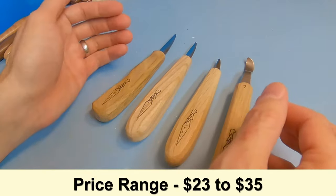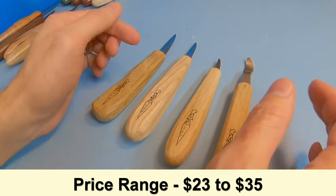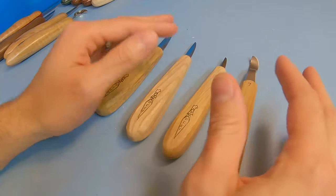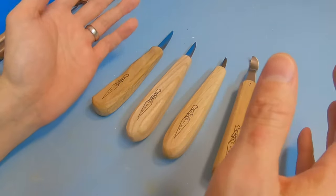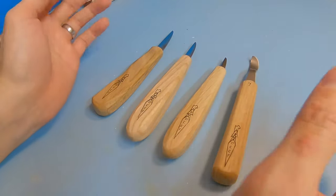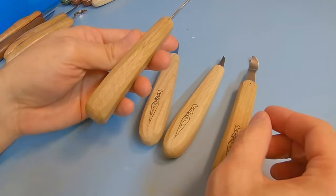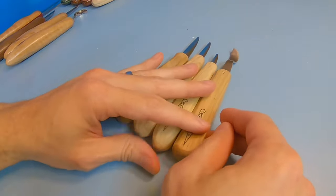You can get these knives anywhere between $23 to $35 depending on the style, handle, and tool you're getting, so there's a good wide variety. Places to get them include Treeline USA, Mountain Woodcarvers, The Woodcraft Shop, and many others. It's a great tool to get started carving with or for upgrading what you already have.